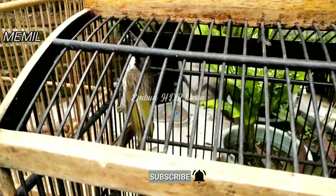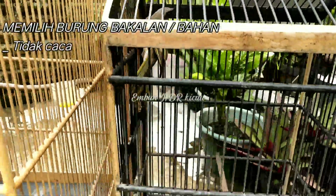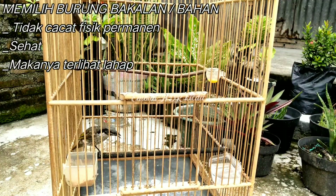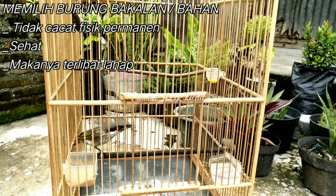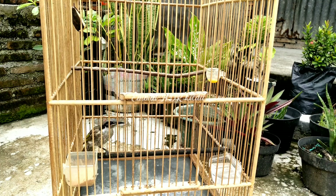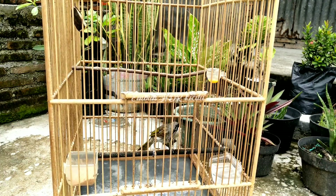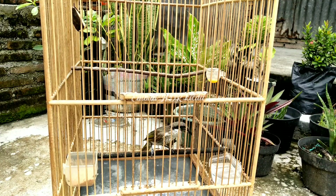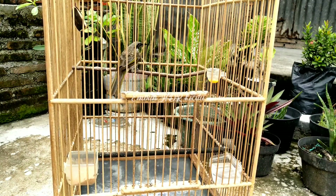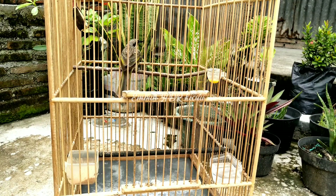Langkah awal tentunya kita harus memilih bakalan atau burung bahan yang baik dan tidak minus permanen, sehat. Kalau beli di ombyokan, pastikan burung itu mau makan, apalagi terlihat lahap. Jika bulu burung tidak utuh, baik ekor, sayap, atau bulu-bulu lain, sebenarnya sedikit tidak bermasalah dan nanti insya Allah akan tumbuh. Kuncinya adalah konsisten, sabar, dan telaten dalam perawatan.